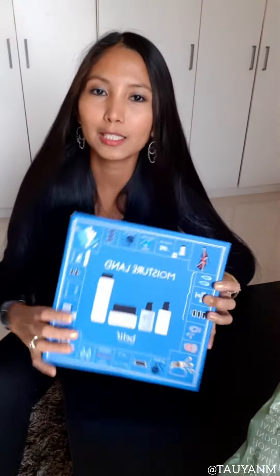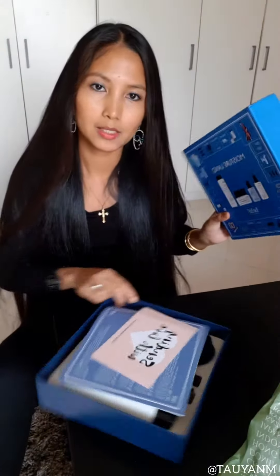So here we have a box — Moistureland, Belief. And this is what's inside.